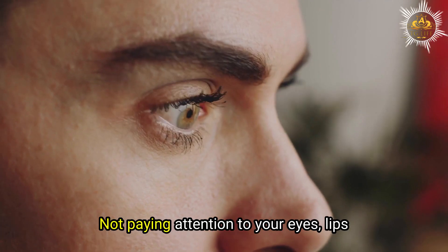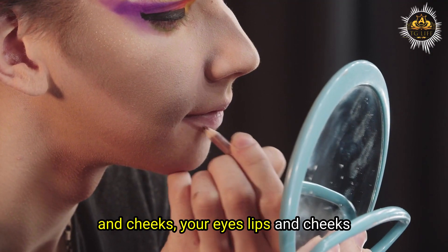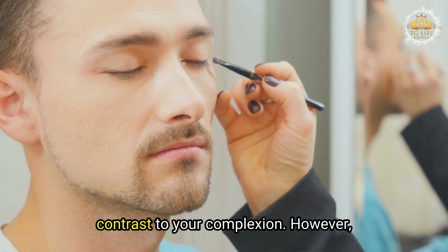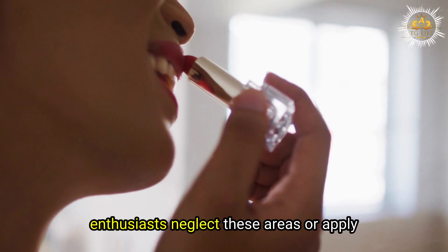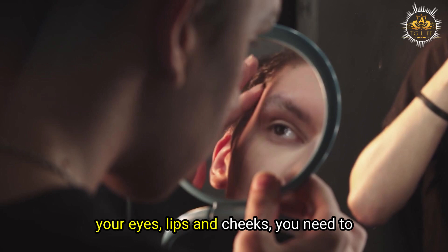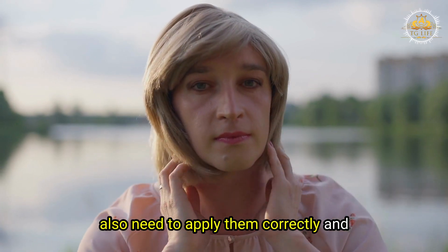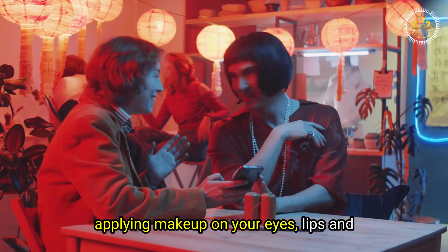Mistake number five: not paying attention to your eyes, lips, and cheeks. Your eyes, lips, and cheeks are the focal points of your face that can make you look more attractive and expressive, and they add color and contrast to your complexion. However, many male-to-female transformation enthusiasts neglect these areas or apply makeup incorrectly. To address this, choose flattering colors and products that suit your skin tone and type, apply them correctly, and blend them well.